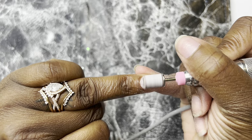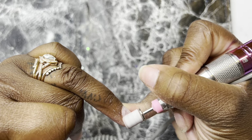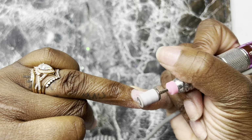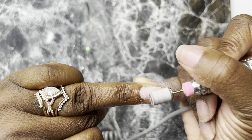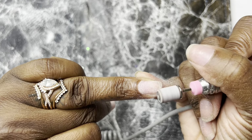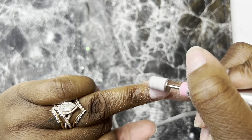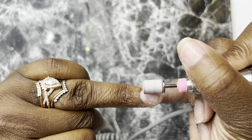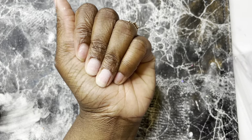I'm also showing you in this video how I use these for my personal press-ons, so please wait until the very end and I will show you all what I do — how I make these into press-ons after I pop them off, which is super simple and really great if you want personal, perfect-fitting press-ons.